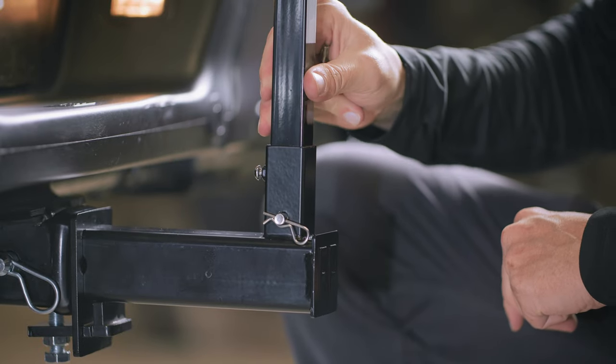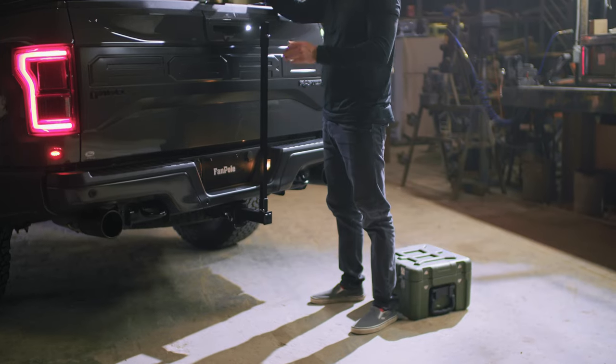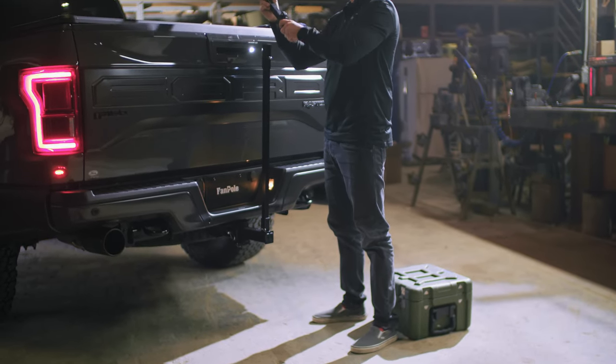At this point, grab a hold of what you've put together and give it a good push to make sure it's good and strong. What has been assembled shouldn't be able to be just pushed around — kind of like you.